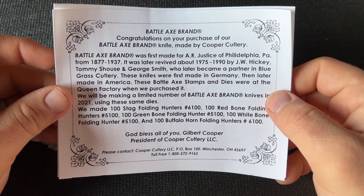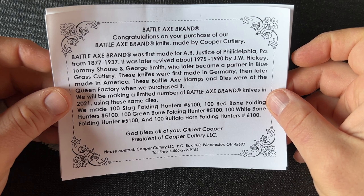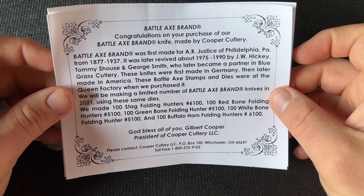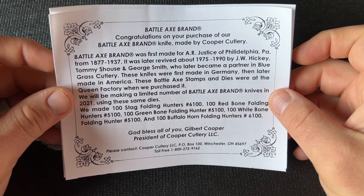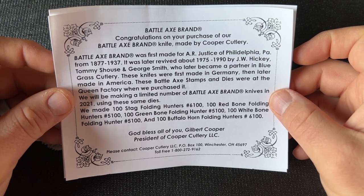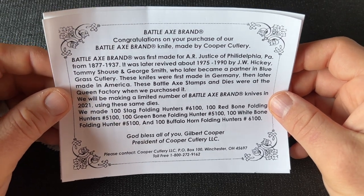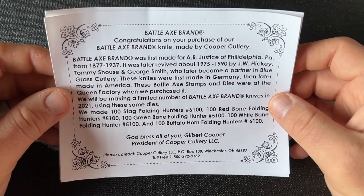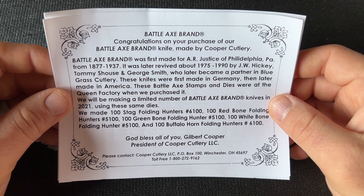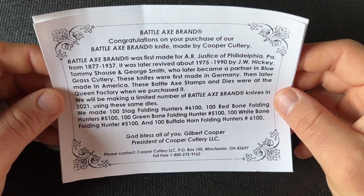So Battle Axe Brand — there is some information in the tube you can read. This brand was started really early in the knife industry, 1877 to 1937, so a pretty good run of 60 years, and then was revived later from 1975 to 1990, which is something you see with other brands being started early and then revived in the 70s to 90s.